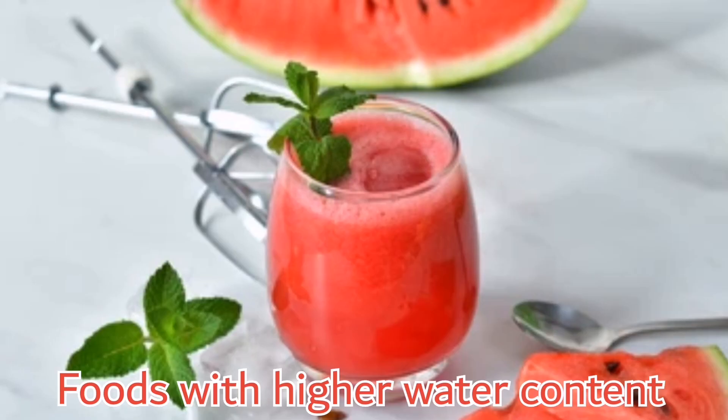Eat foods that have high water content, such as watermelons, cucumber, and citrus fruits. These fruits and vegetables have more water content and help keep you hydrated.